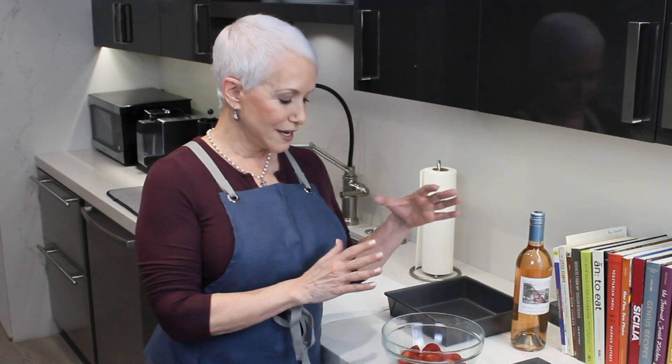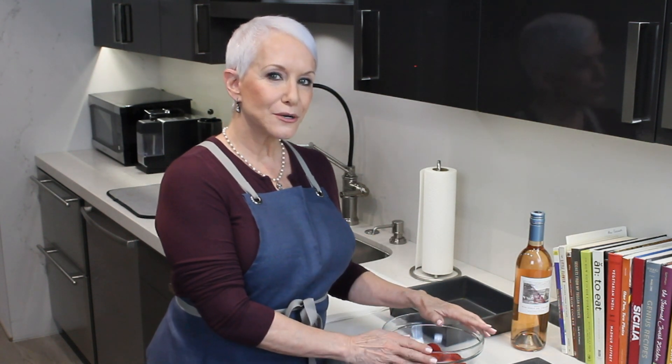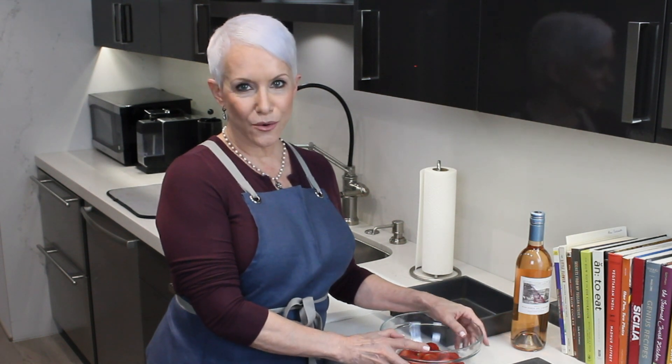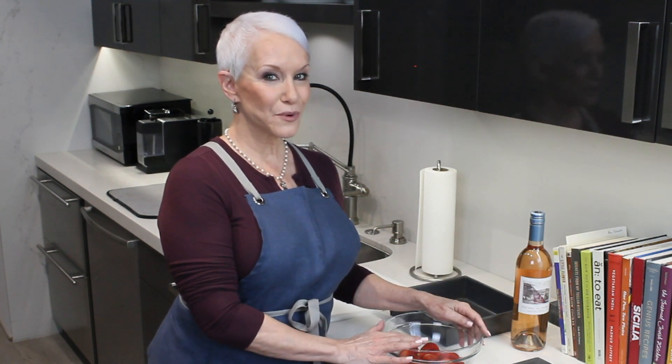One of my favorite things to serve guests right when they come is a good little bite, and a great way to do that is frozen fruit. It is so sweet and lovely and perfect for an afternoon with a glass of rosé or wine. Valentine's Day is coming, and if you've got your significant other coming over, this is a perfect way to start your wonderful romantic evening.